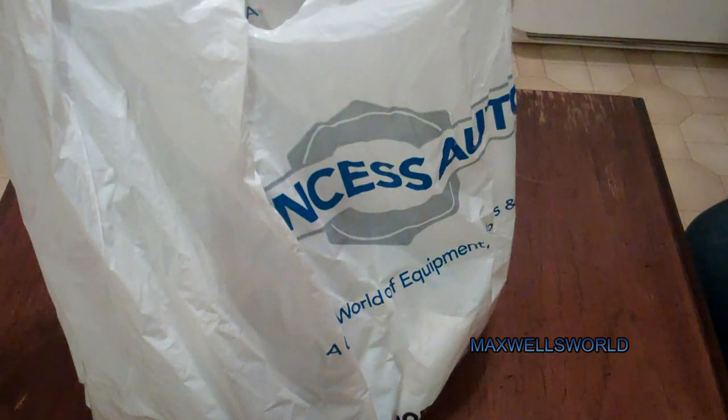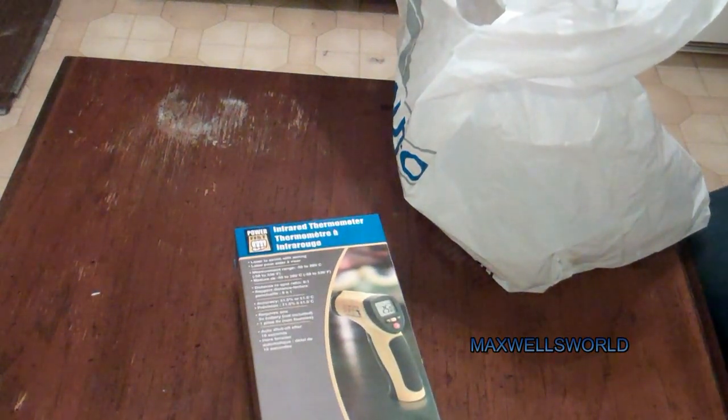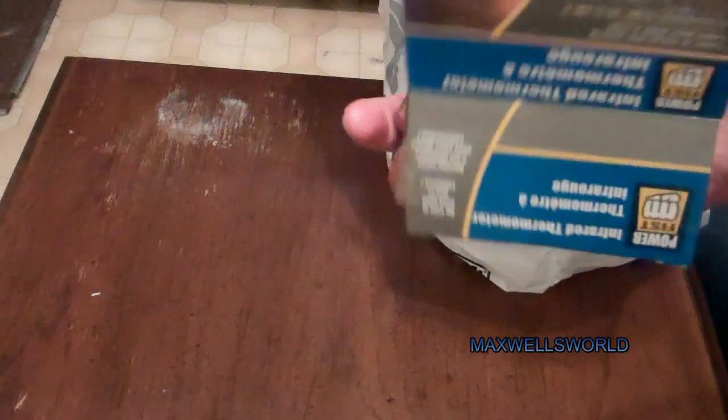Alright guys, here's another unboxing video, and of course this one is another Princess Auto goody. Here in their big old Price Wrecker flyer they have a digital infrared thermometer. I've wanted one of these for a while now and I finally just kind of broke down and did it.